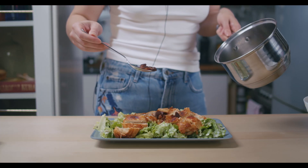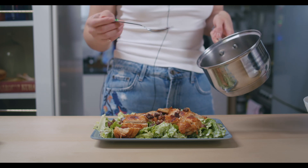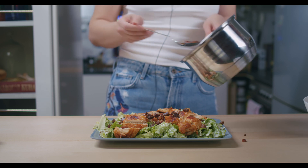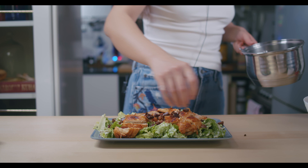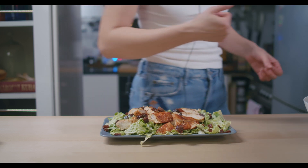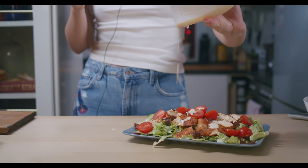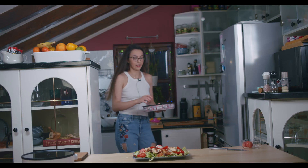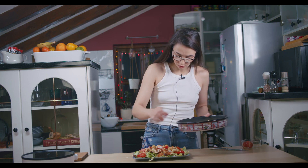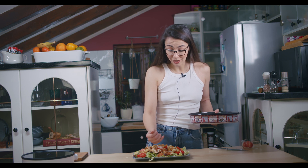Oh, you thought I forgot about bacon? I didn't — I just forgot to film it! I cut about 100 grams of bacon into cubes and roasted it until golden. Now let's chop some cherry tomatoes. Yummy! And of course I also have the bread crouton cubes ready. This dish is easy and fast to make and eat.